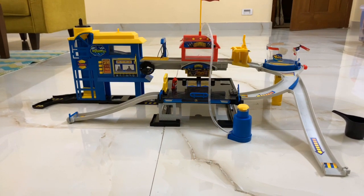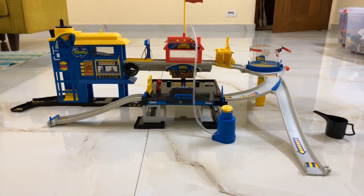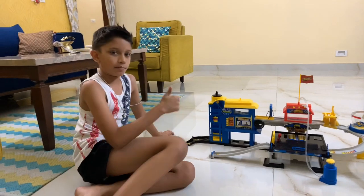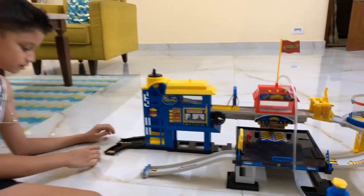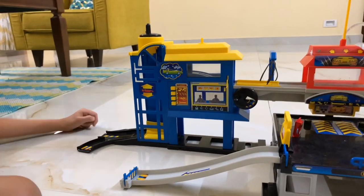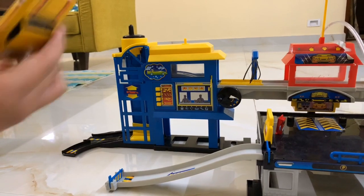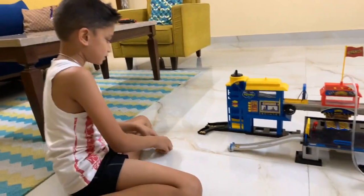Hi guys, welcome back to my channel! So today I have a cardboard set. I'm going to explain how this thing works. First, let me take a car — there is a car over here, and a racetrack car.